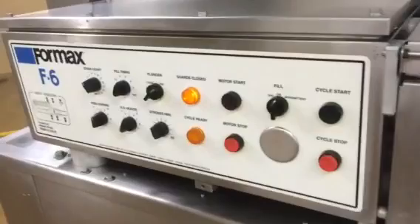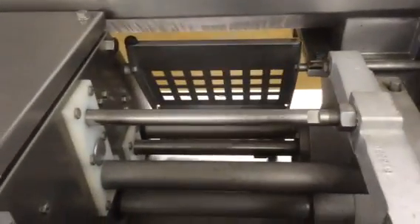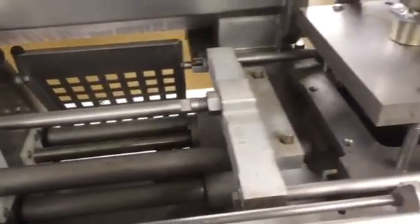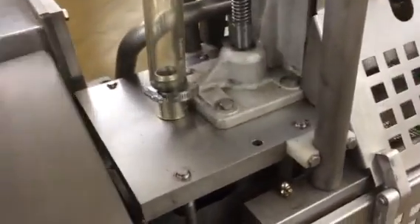Here's the controls. Here's the self-feeding hopper. Here is the piston — the piston forces the product into the mold plate. And here is your discharge conveyor.